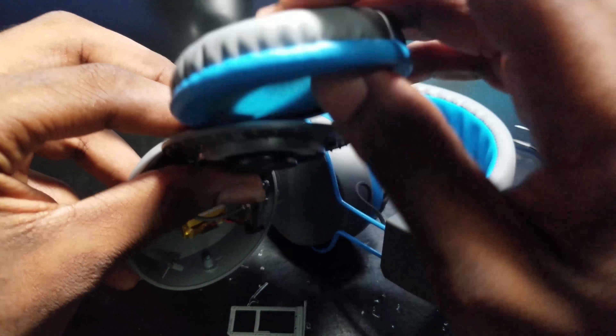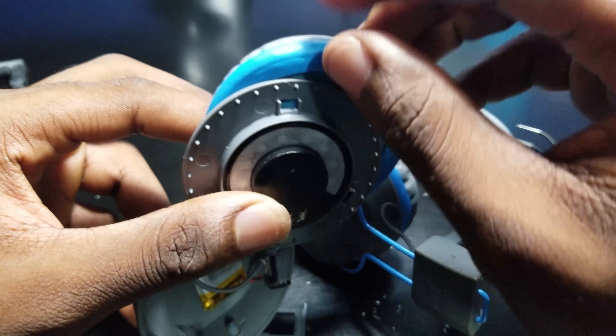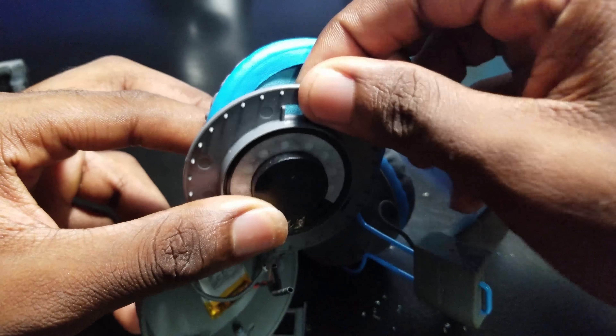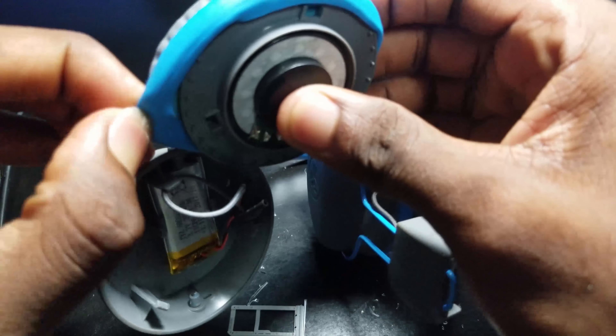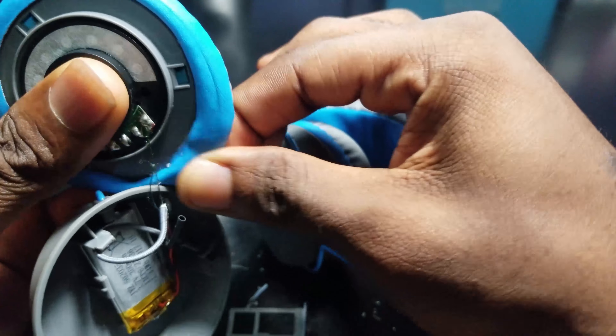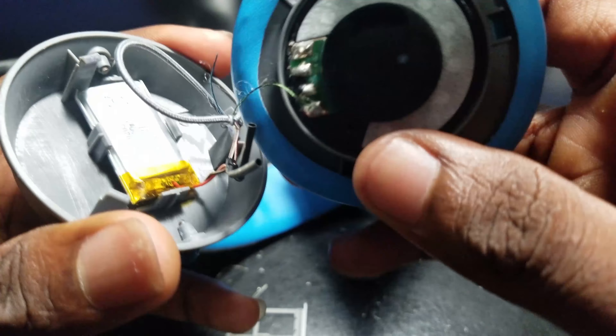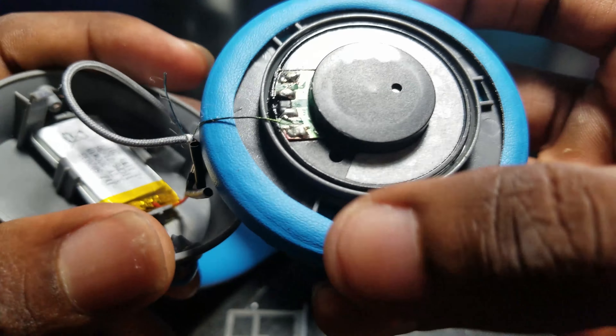Now the next step is to slip the pad back onto this. Notice how it has these little ridges here — that's to prevent the pad from easily slipping out; instead it's kind of hooked a little bit. Get one side at a time in. Remember these three clips here, you wanna properly align it with those little ridges: one, two, three.